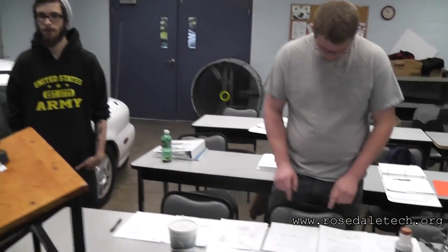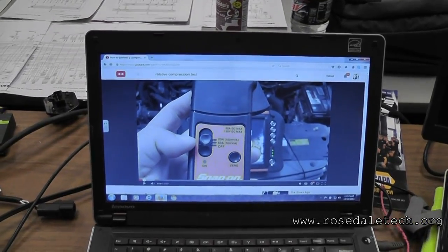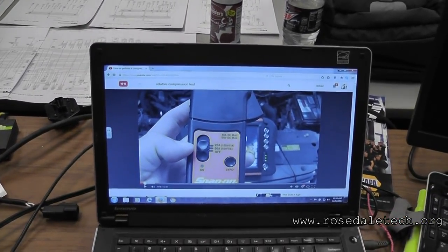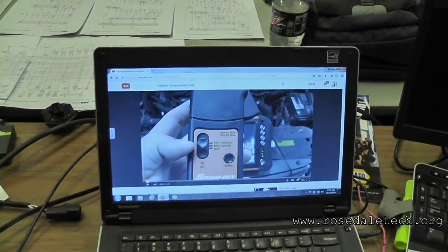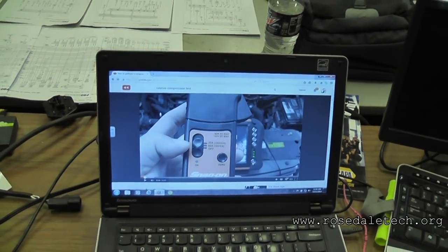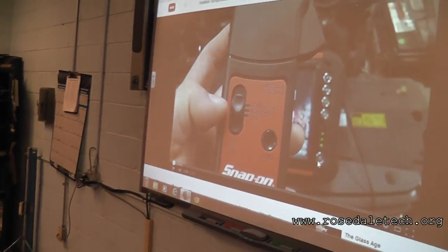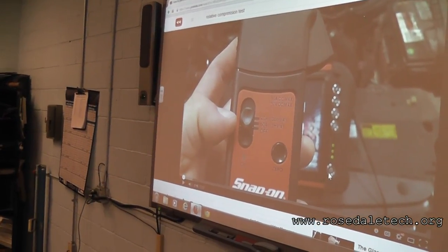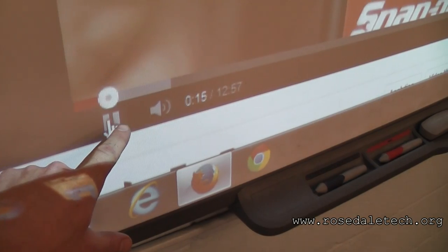The video loaded on my laptop is how to perform a relative compression test. If you Google search that you'll find the video. For you guys, you have a setting of 40 and 20 on your amp probe — what you want to pay attention to is 10 mV per amp: every 10 millivolts is one amp. You guys go ahead and watch this. Nice thing about doing it this way is I need you to learn this procedure while I help three other groups.